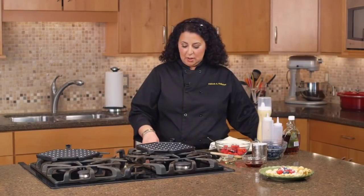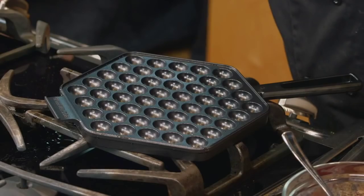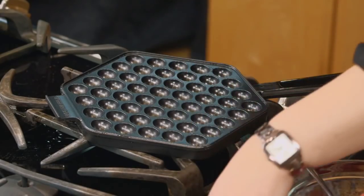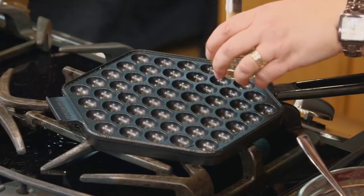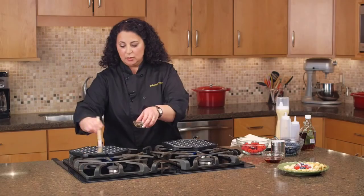We're going to start by warming up our pans. These pans have a coating on them so you don't need to use a lot of oil, but we just want to make sure that we have a nice smooth release of the batter and we want to make sure that it gets nice and golden brown.